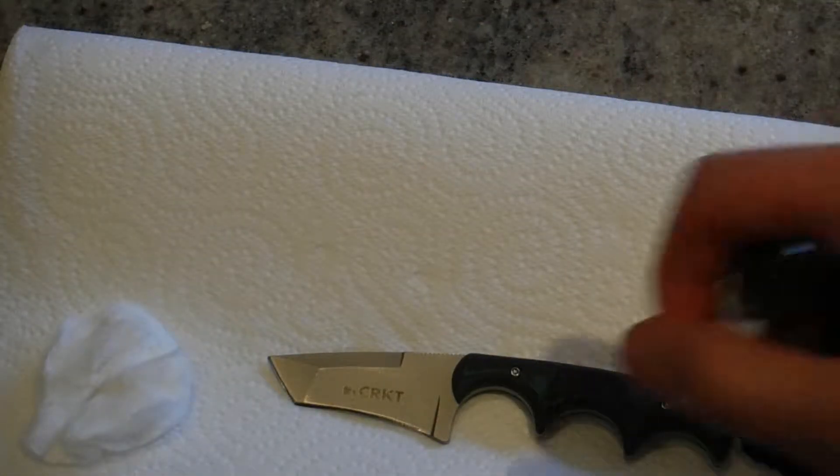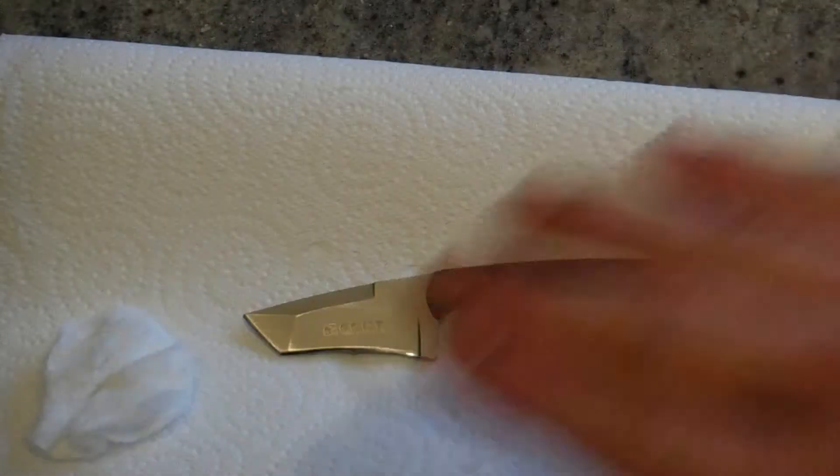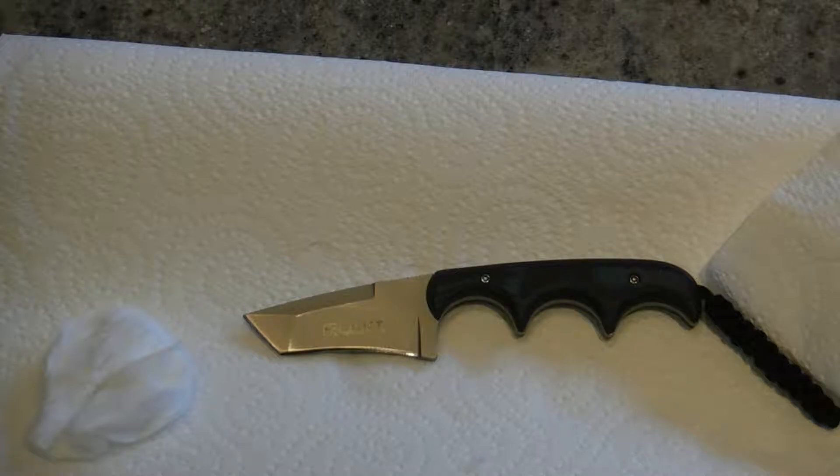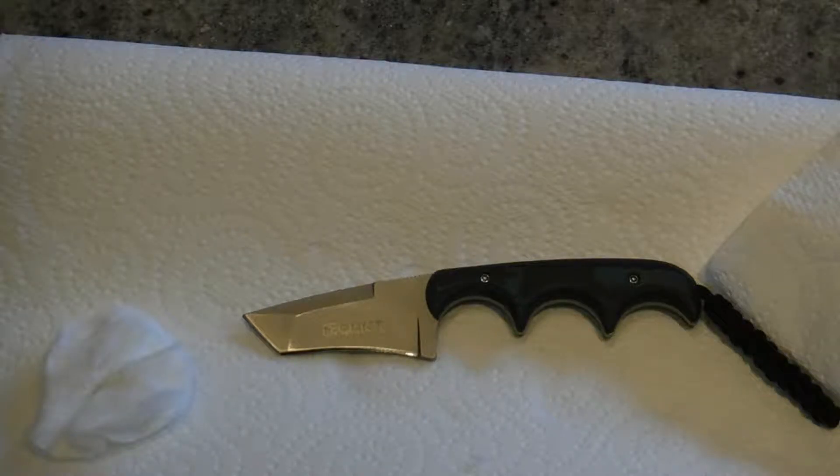The best thing to do after you've done this is to apply some WD-40 and work that into the blade so that no rust appears or comes out. I'm not going to do that now because unfortunately I don't have any — I ran out and need to buy some more.